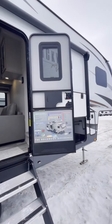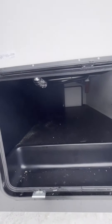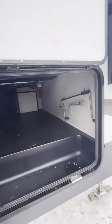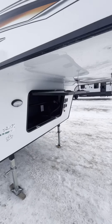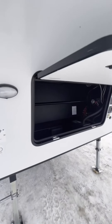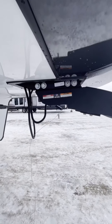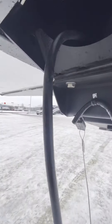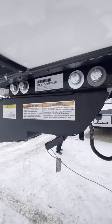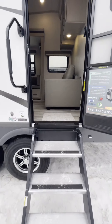This trailer is half-ton towable, coming in at just over 8,000 pounds dry. It features a turning point hitch, so you don't need a slider in your truck anymore. The dry weight comes in at 8,143 lbs.